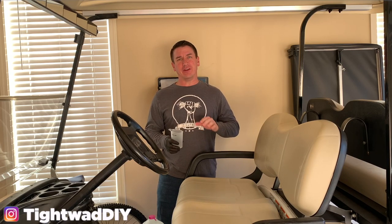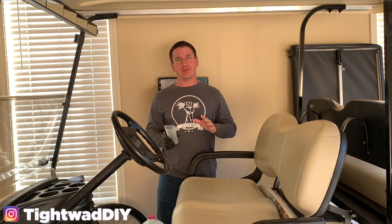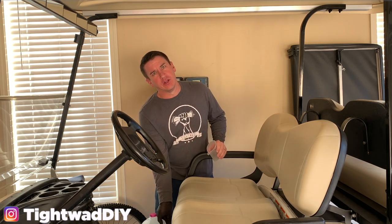Welcome back guys. Today we have another video on the golf cart. I have a whole series of videos for this that I'll link up here in the top corner, but today we're going to be talking about watering your batteries.